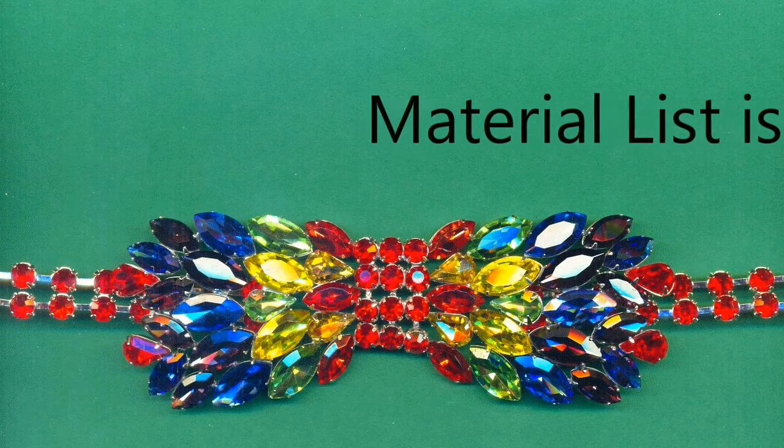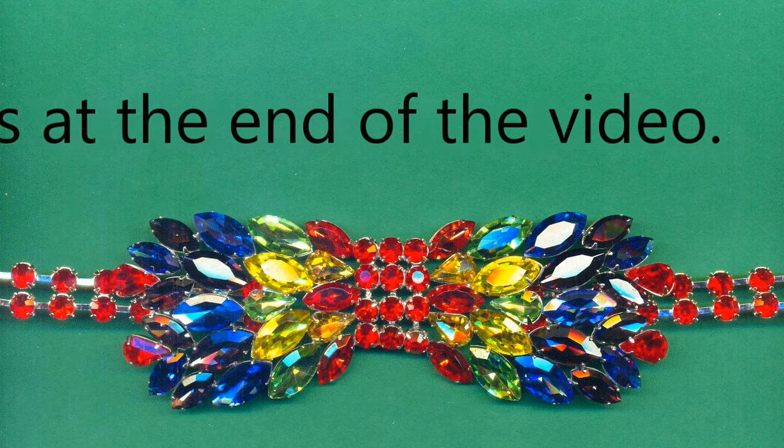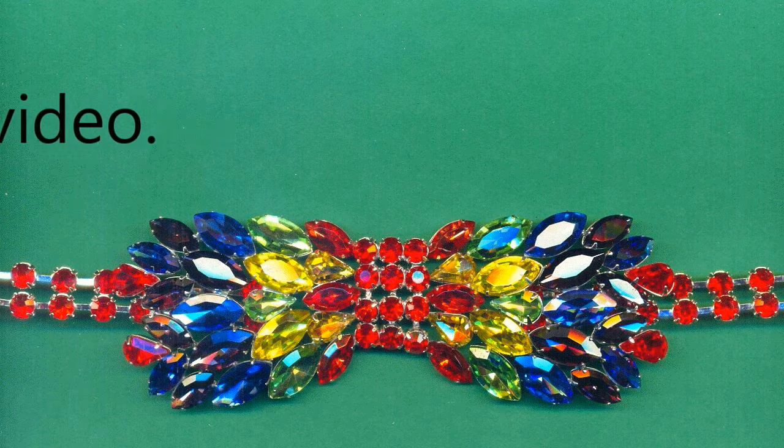Today we'll be making this colorful rhinestone bow. I'm going to be using silver plated settings with solder that melts at 300 degrees and a heat gun.